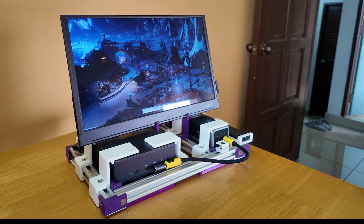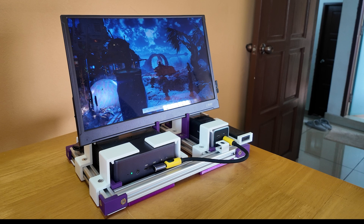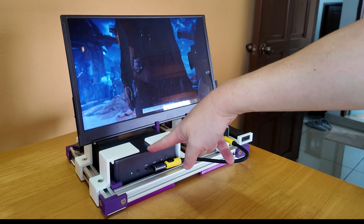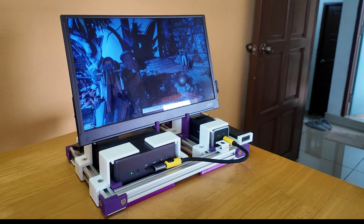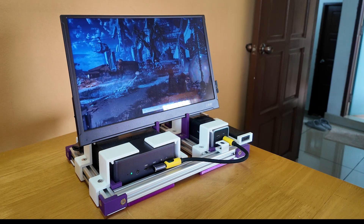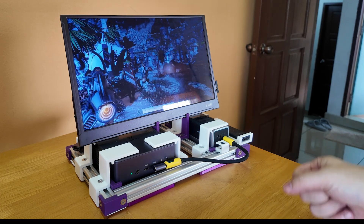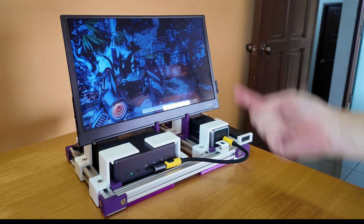Hello YouTube, this is Marauders here and this is my portable mini PC setup. I have a Minisforum UM790 and it's powered by a CukTech 20, which I've talked about in a separate video you can refer to in the card above.